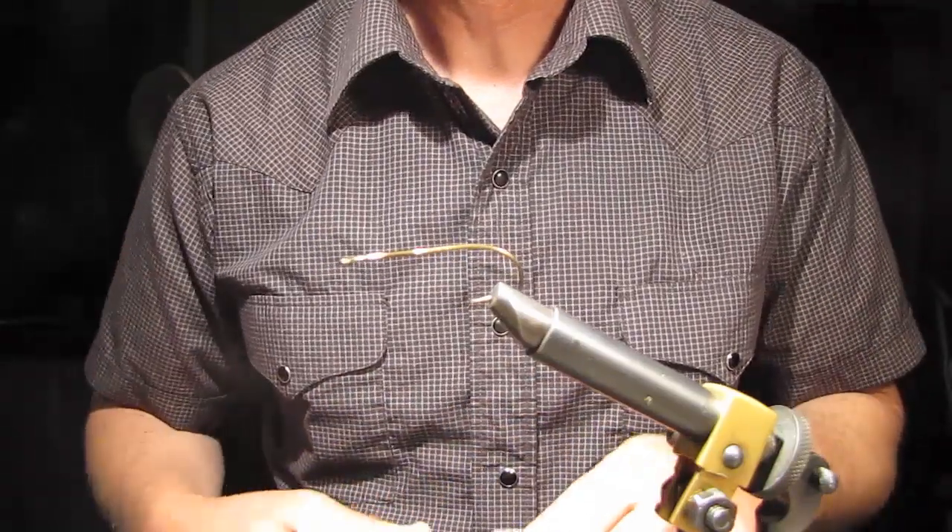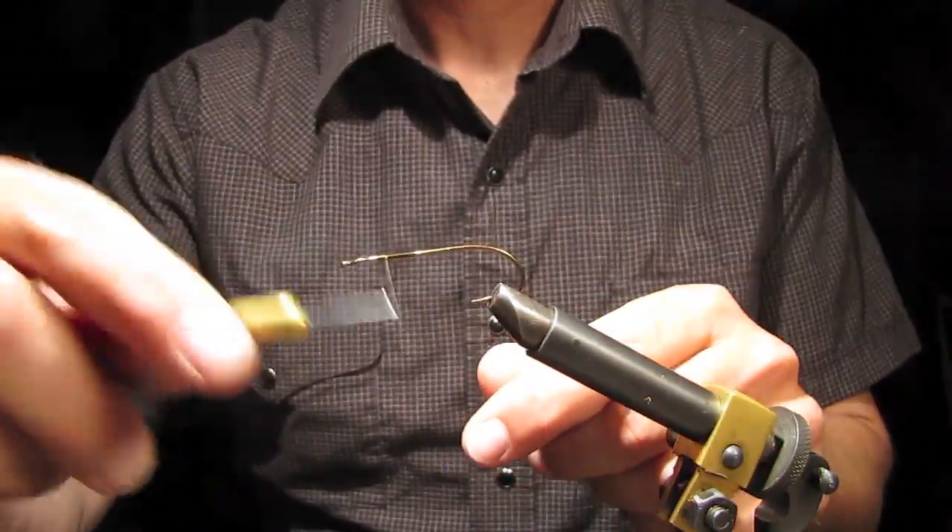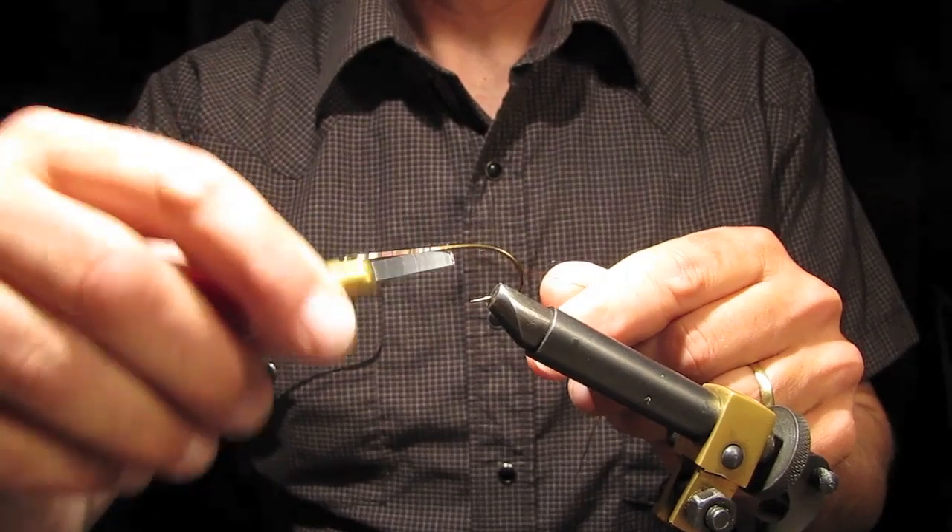Here we go. This will be the fastest froggy fly you've ever seen. I've made some adjustments to how I build this thing.